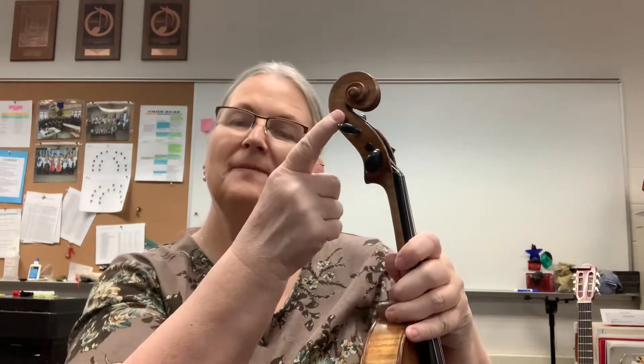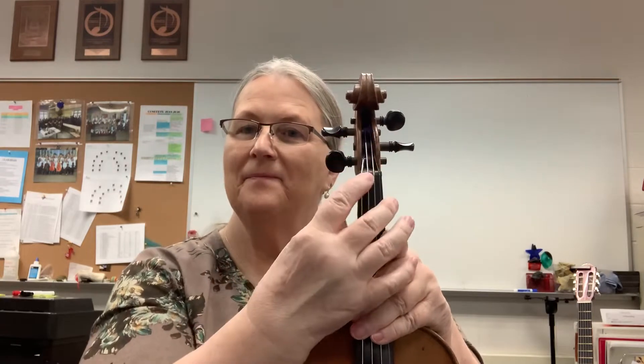We're going to start at the top — this is the scroll, and you can remember it because it rolls. Here's the peg box. There's the nut — that little piece of wood right across there is the nut. Here are the pegs, and this is the neck.